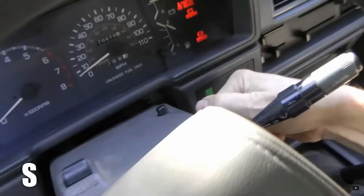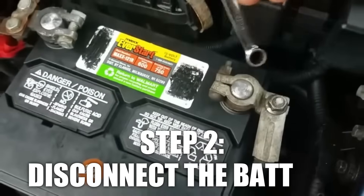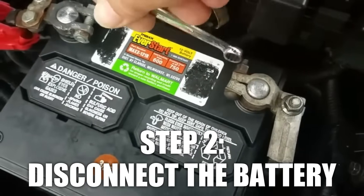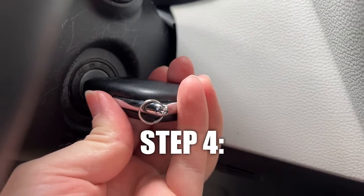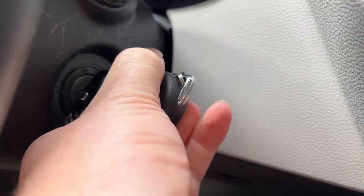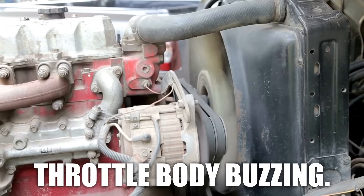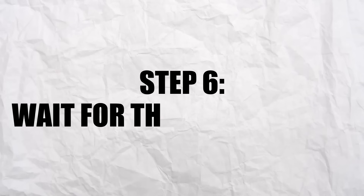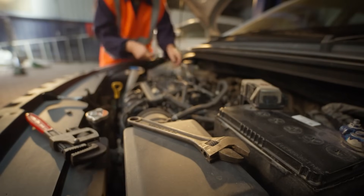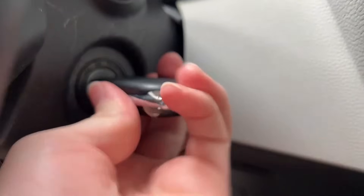Turn off the engine and ensure it's cold — a hot engine can be dangerous. Disconnect the negative battery cable using a wrench and wait about 2 minutes, then reconnect the cable. Turn the key to the ON position, but don't start the engine. Stand near the front of the car and listen closely — you'll hear a soft buzzing sound from the throttle body, which means the throttle is learning its position. Be patient; the buzzing usually takes 3 to 5 minutes to stop. Once done, turn the key to OFF and remove it.